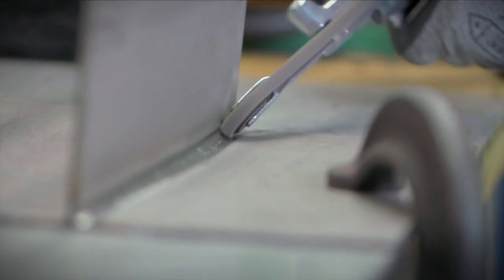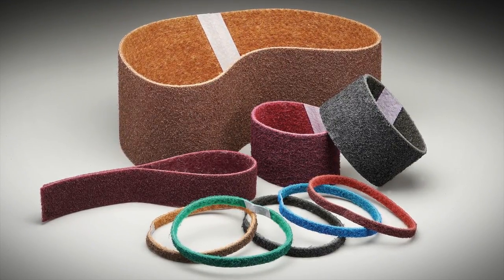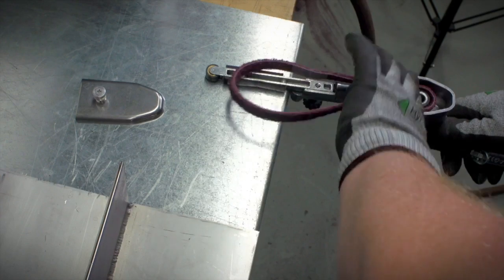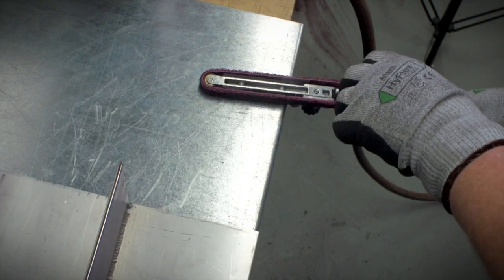The AO, in this case, stands for aluminum oxide, the material responsible for giving the belt its cutting power. The belt's flexibility enables easy startup and allows you to get right to work.